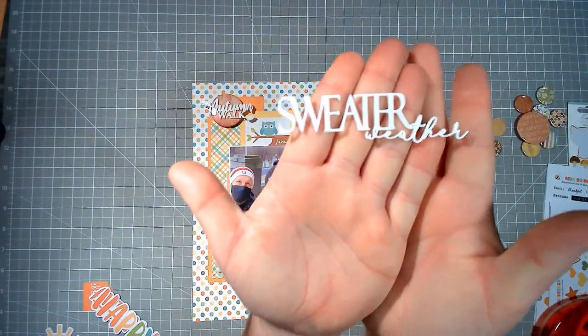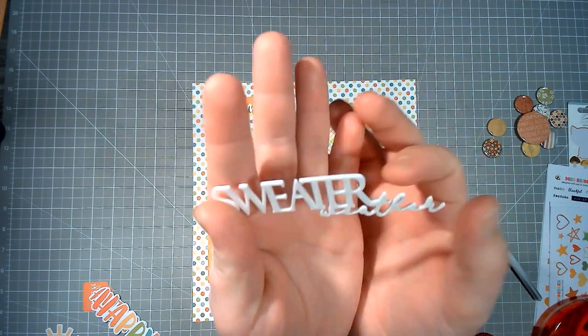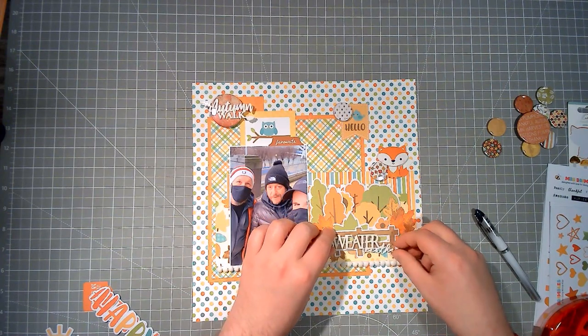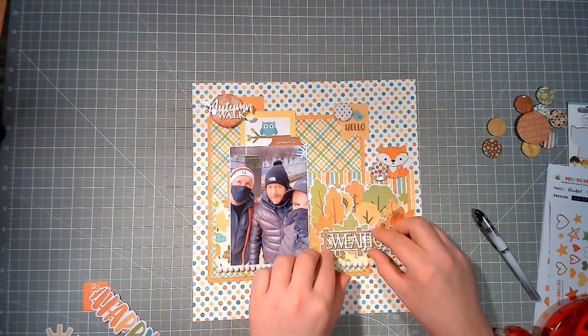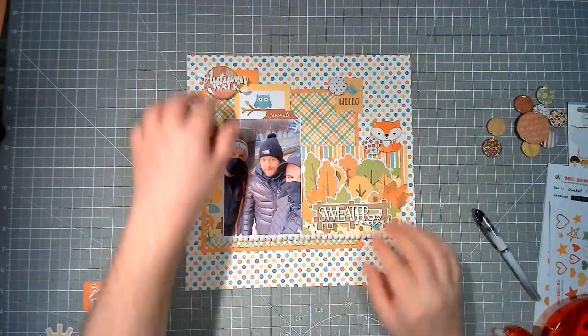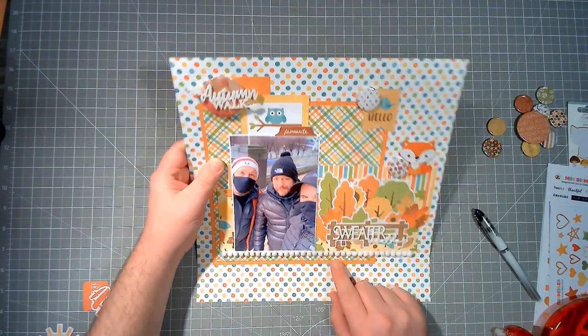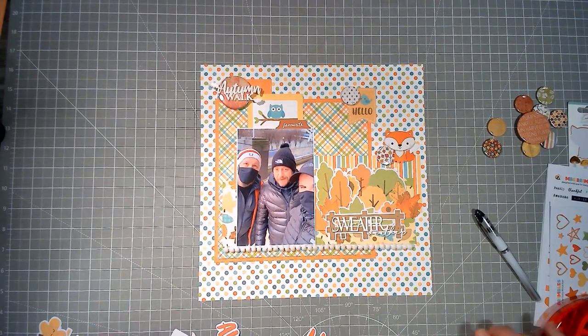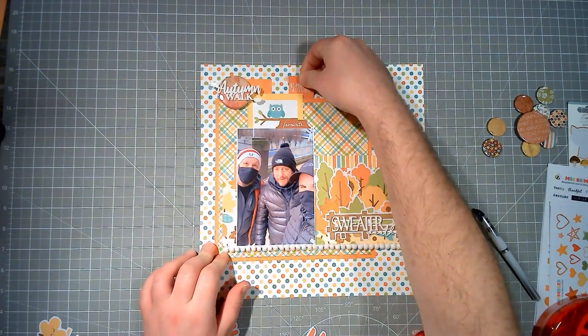Now we've got 'sweater weather' — this is another 3D cut out from Hey Little Magpie from James, thank you again James. I'm going to pop a bit of tape — not using Nouveau Deluxe for this one. I find that if I just use a tiny bit of Stick It it does work and dries clear, so you don't see any residue. I love that — so we've got 'sweater weather' there and 'autumn walk' there. I'm really happy with those. The fence is slightly wonky but we embrace the wonk around here — fences easily get wonky.